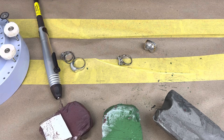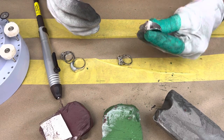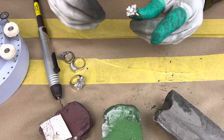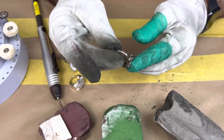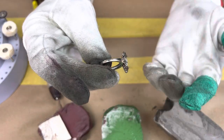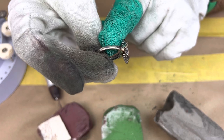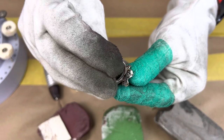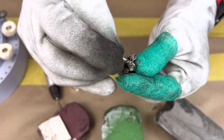Now that we have our polish tape on our fingers, I'll start with this ring right here — a flower ring that is sterling silver. As you can see it has tarnish, because sterling silver does tarnish. There's a lot of discoloration around the band and under the flower, and that's what we're going to polish.